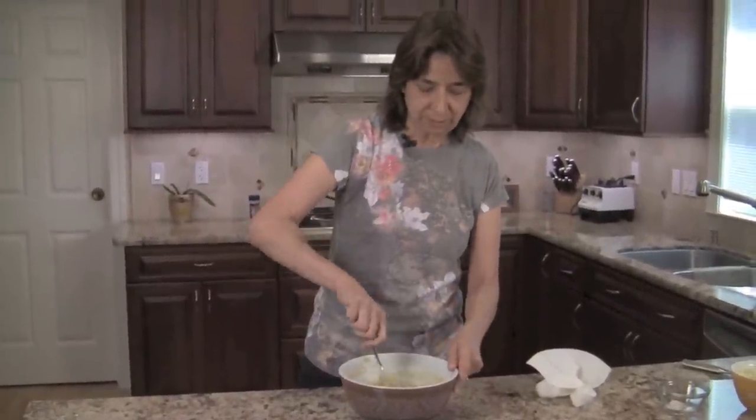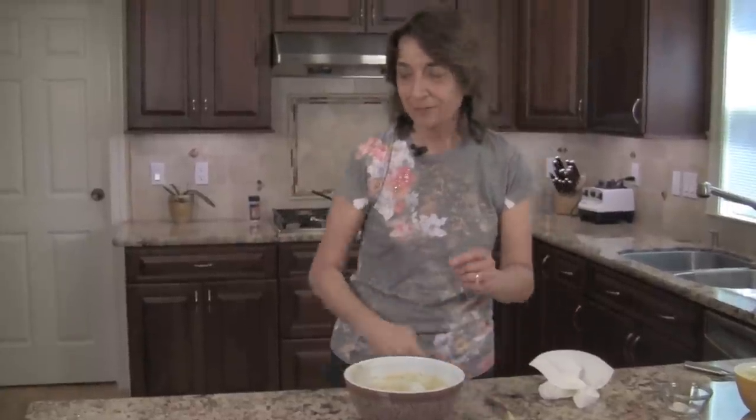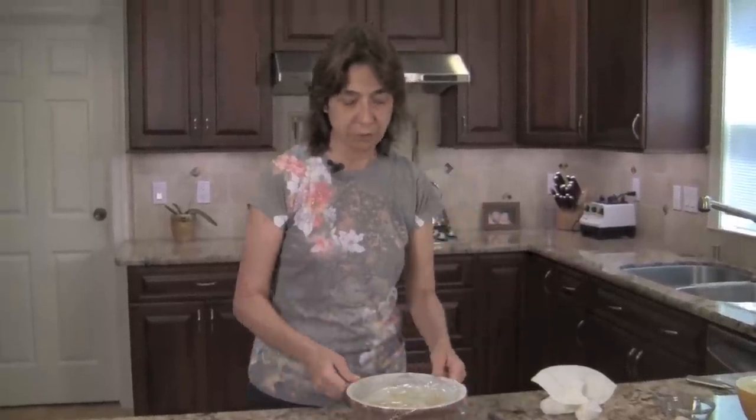Add salt to taste — give it a little taste. Mmm, that is good! Cover it up with some saran wrap, place it in the refrigerator until you need it, and the next thing we need to work on are our corn tortillas.